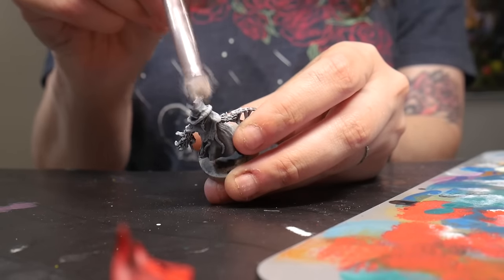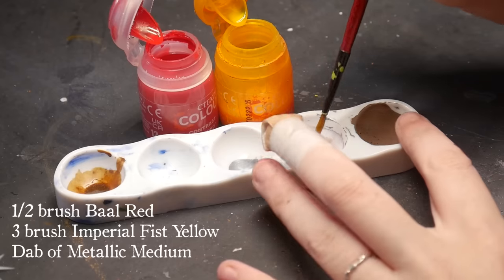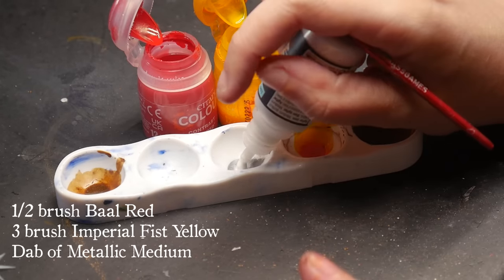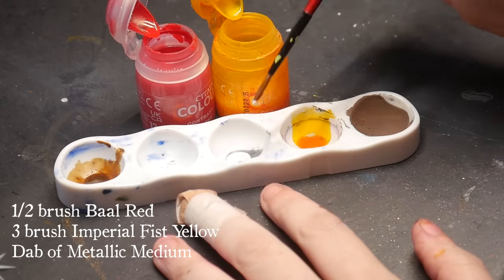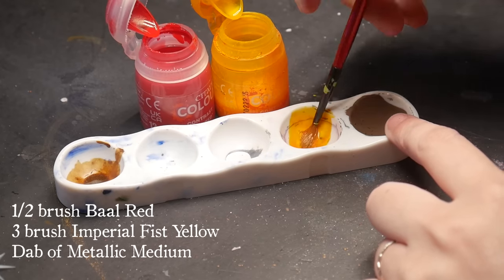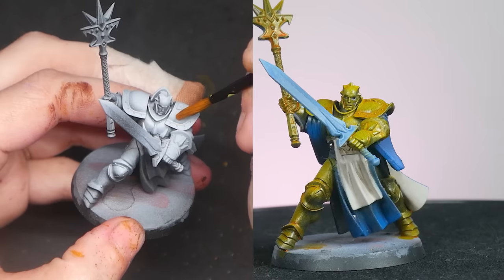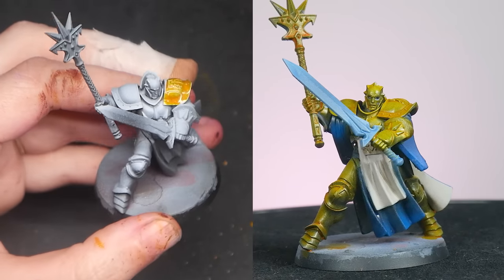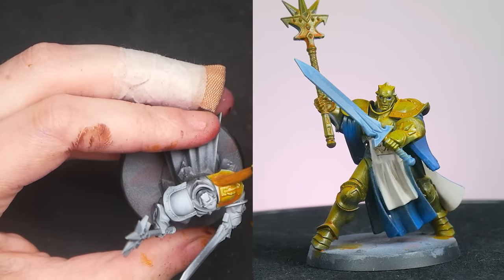Let's talk our DIY contrast paints. My first contrast attempt was half a brushful of Ball Red to three brushfuls of Imperial Yellow, mixed with a small dollop of metallic medium from Vallejo. The metallic medium is very thick, so one has to be careful when mixing it with contrast paints or the paint won't be able to flow into the recesses like we want it to.